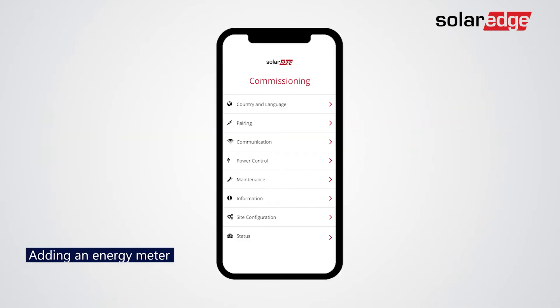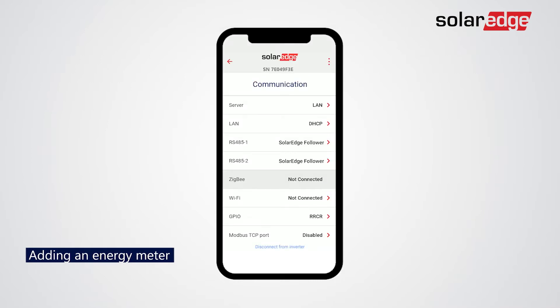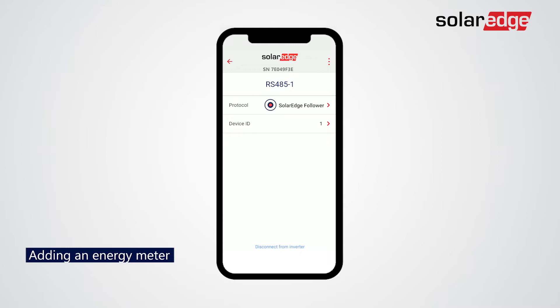On the commissioning screen, tap Communication. Now let's add an energy meter to your inverter. Tap RS4851. Tap Protocol. Tap Modbus.